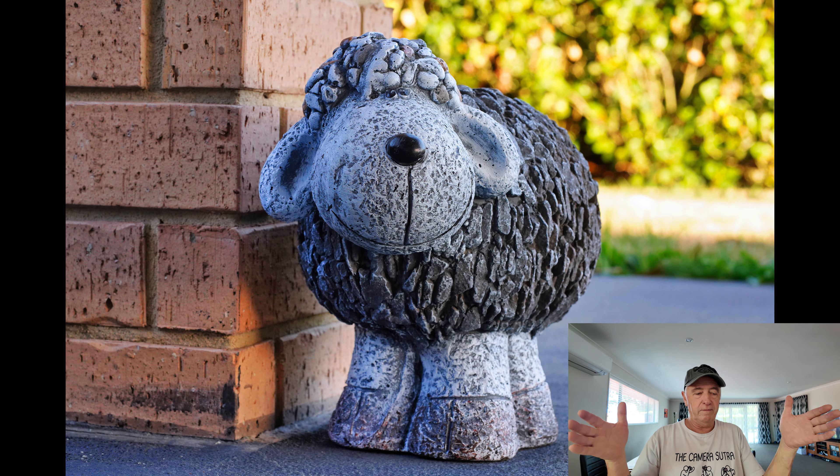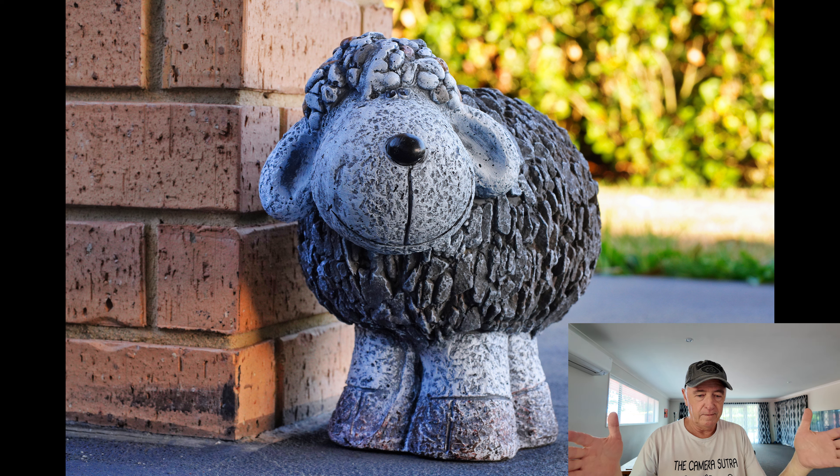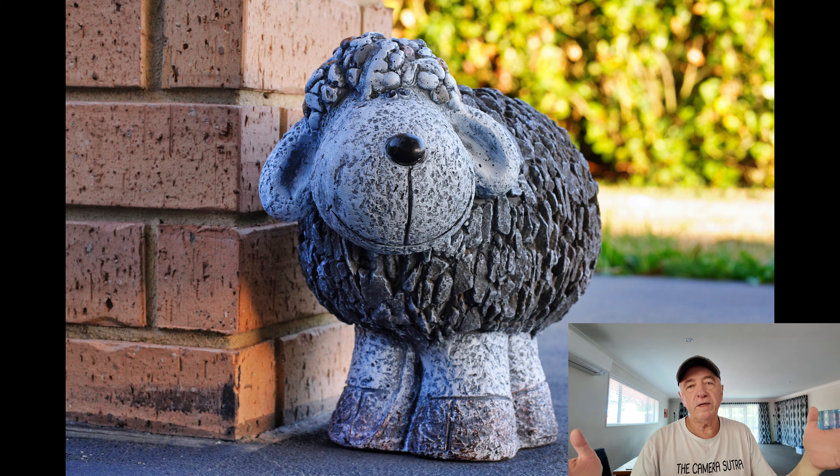The next two are similar: f1.8 and stopped down to f10. The subject is a little model sheep — only about 40 centimeters long, a cartoon-style sheep with eyes really close together. The first one I focused on its nose so the eyes are out of focus, showing the depth of field. The second one I focused on its eyes, and you can see more in focus at f10.